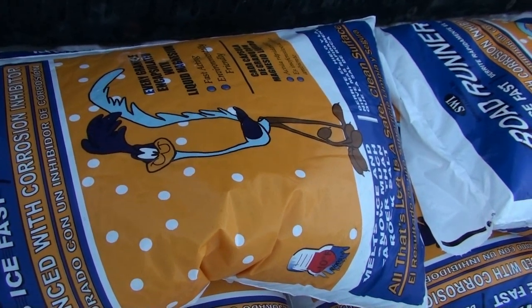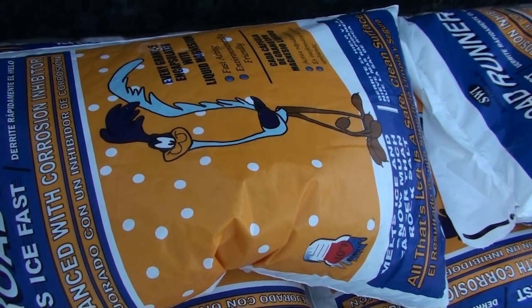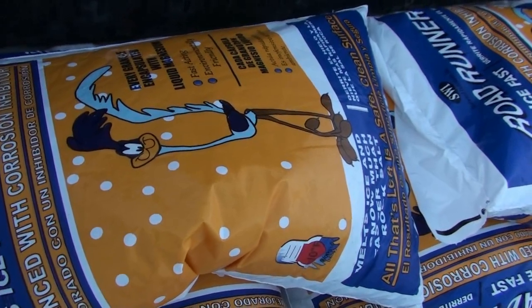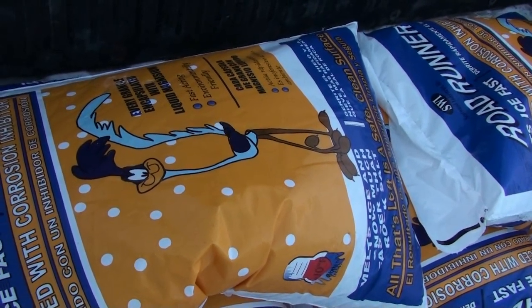I got this at the local Lowe's for about $9.87 a bag — I paid just under $80 for all of it.